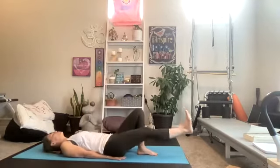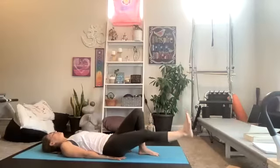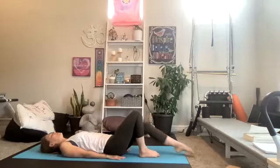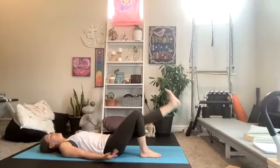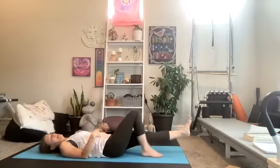We're going to switch directions in two and one — switch your leg circle directions. Left leg: knee can be bent, straight, or hovering; upper body can be up or down. If you've done a lot of leg work this morning you might want to relax your body a bit. My quad is screaming — we've got 10 seconds. Three, two, and one.